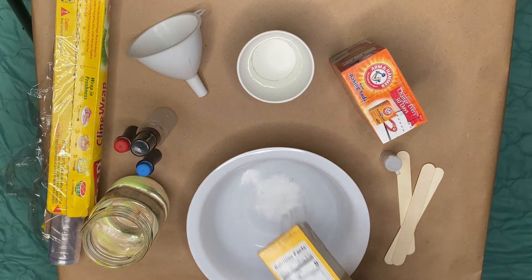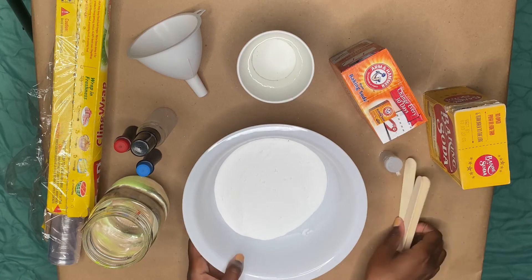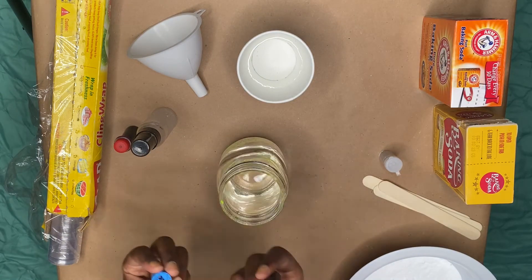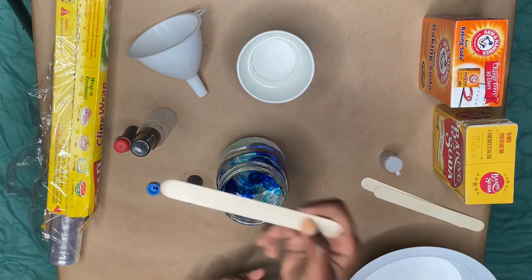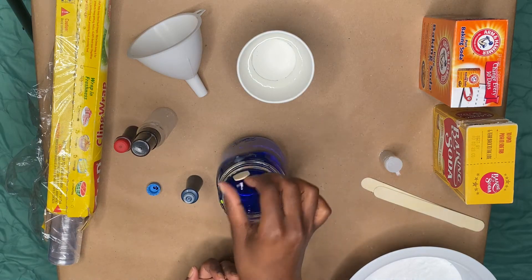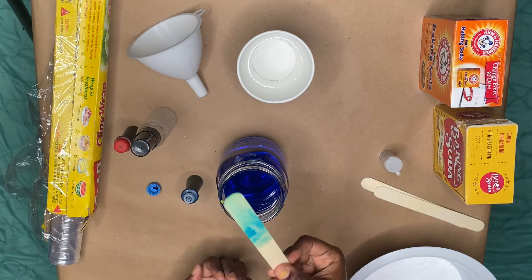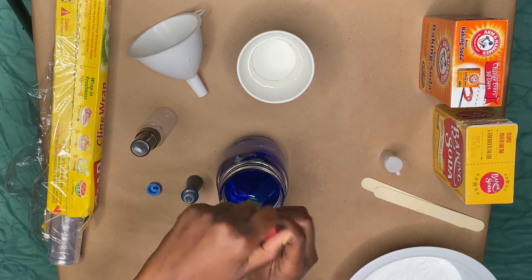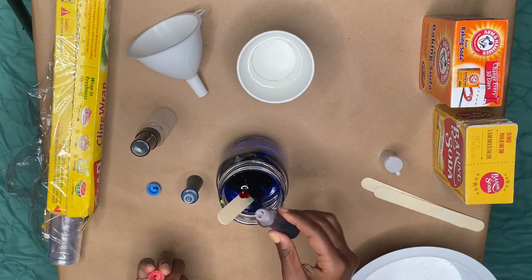Start by pouring about one and a half cups of baking soda into your bowl, then set that aside. Next, add your food coloring to the water to get the color that you want. Use the popsicle stick to stir the colored water. The color inside the cup appears to be way darker than the color on the popsicle stick, so use the popsicle stick as a guide to get the desired color.